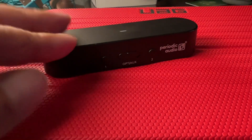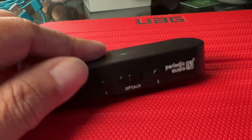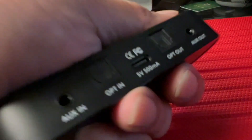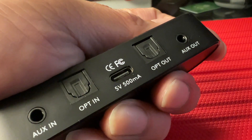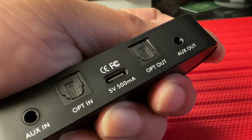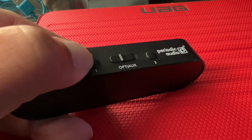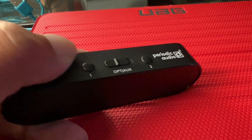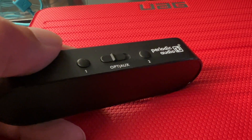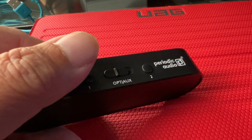So if you plug it into your TV and you already have the power here — 5V USB-C connected to the USB output from your TV to power it up — you just press and hold this button and it will pair with your favorite Bluetooth headphones or earbuds, whichever one you want.